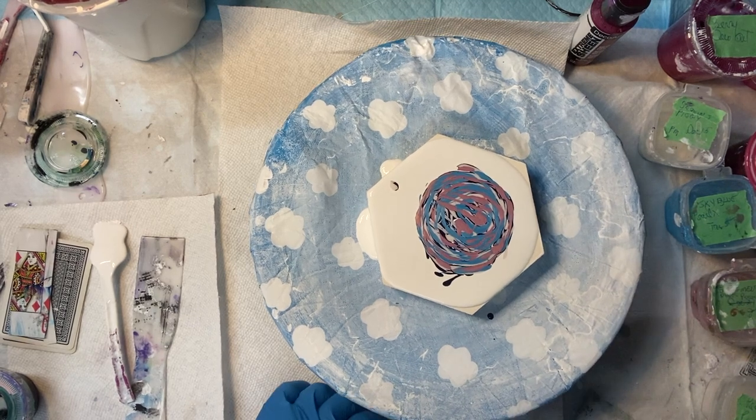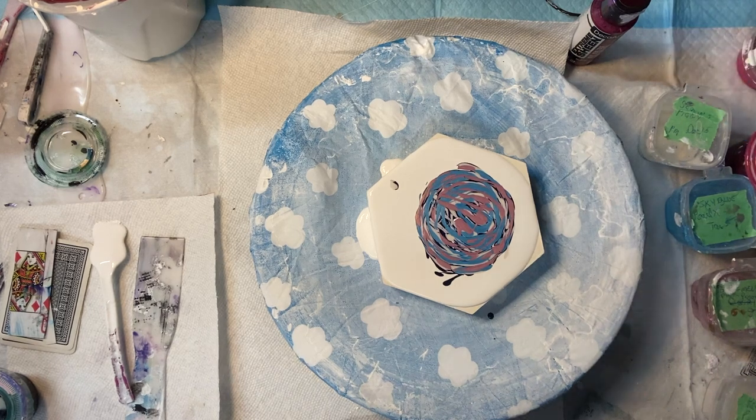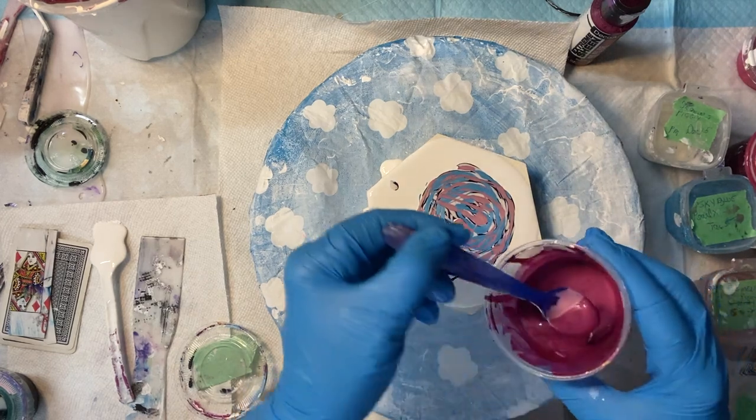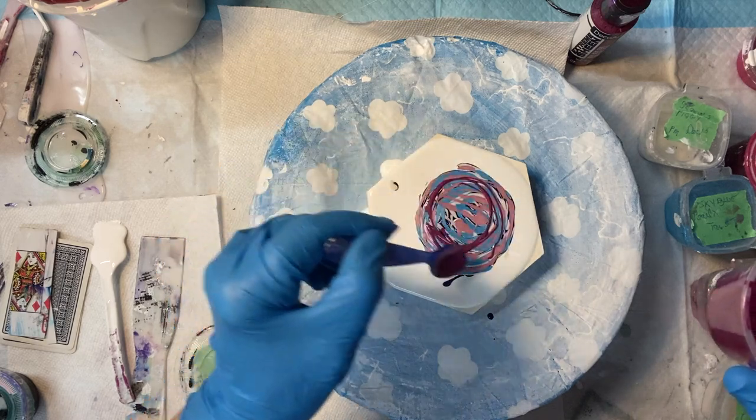There are a lot of pigments in there. I was thinking maybe I'll put some of this berry color down, just a little bit. This is a DecorArt Metallic.